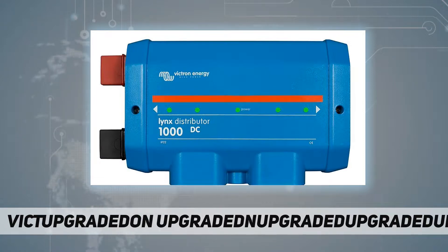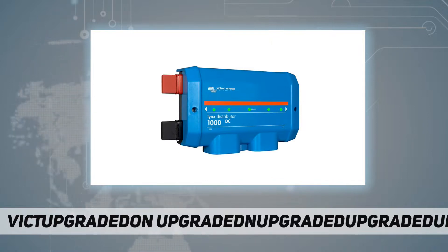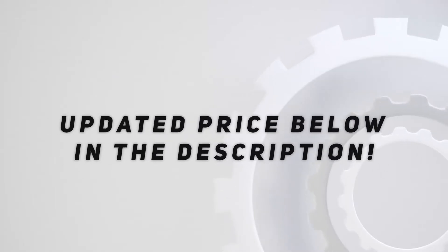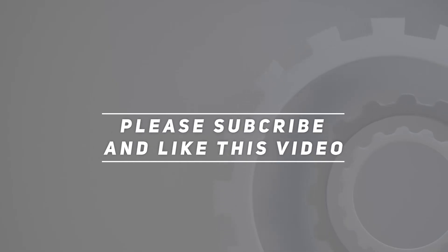Incorrect installation can be hazardous. Please consult a licensed professional and follow all applicable electrical codes during installation. Check out the video description for updated pricing. Thanks for watching this video — please subscribe and hit the like button.